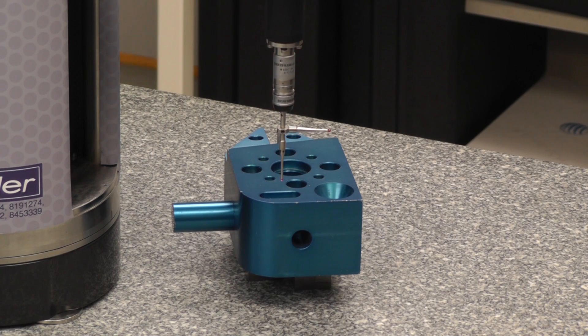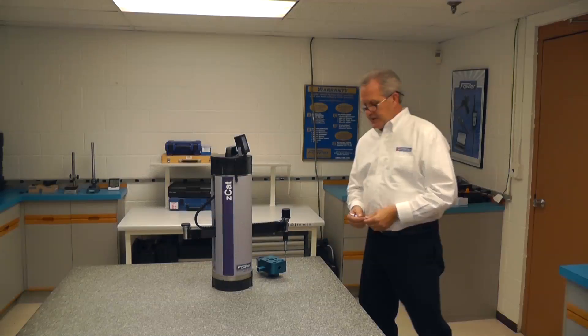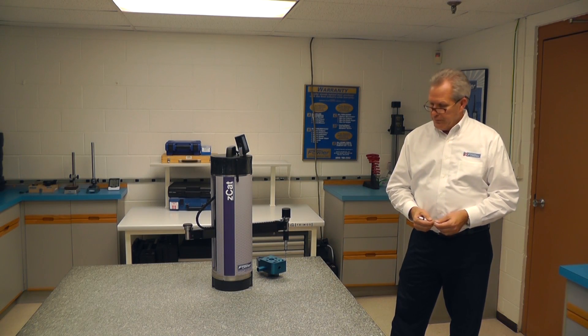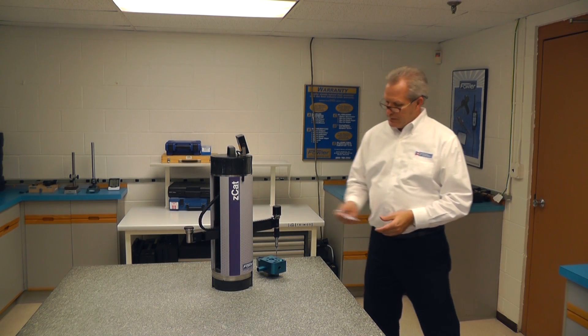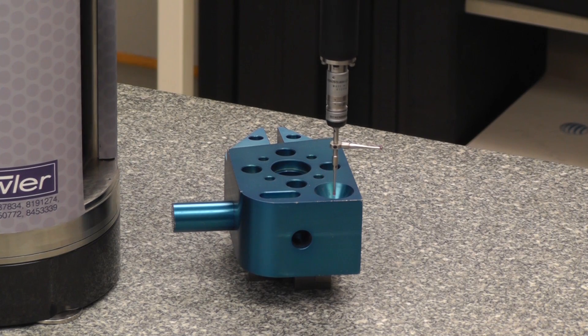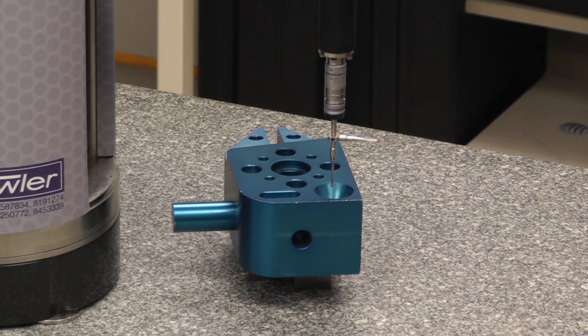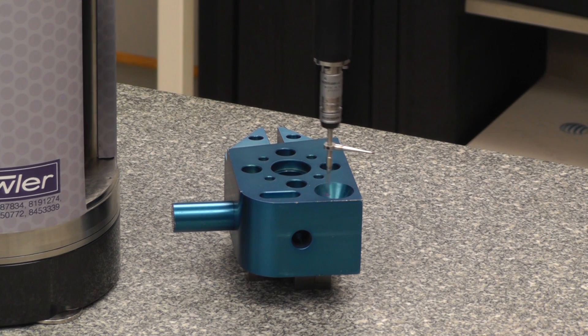It just measured an angle. Now it's measuring a radius. It will now measure another angle. The Z-Cat is capable of doing difficult three-dimensional dimensions. In this case it will do a cone, and when it's finished with the cone, it will switch over to the right angle probe and come to the side of the part and measure a sphere — an internal sphere.